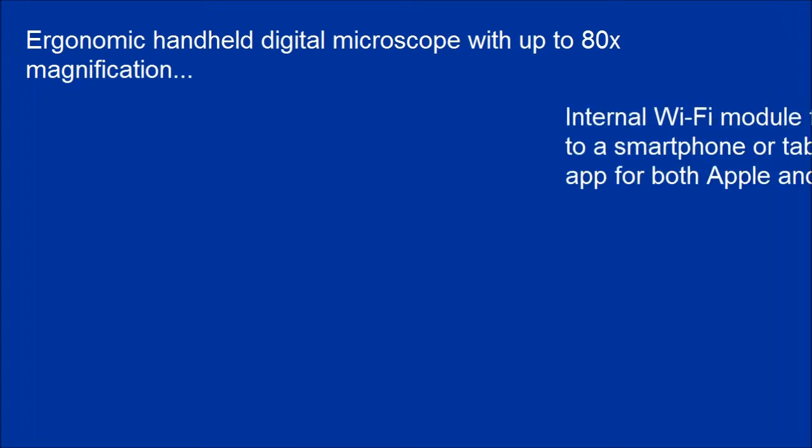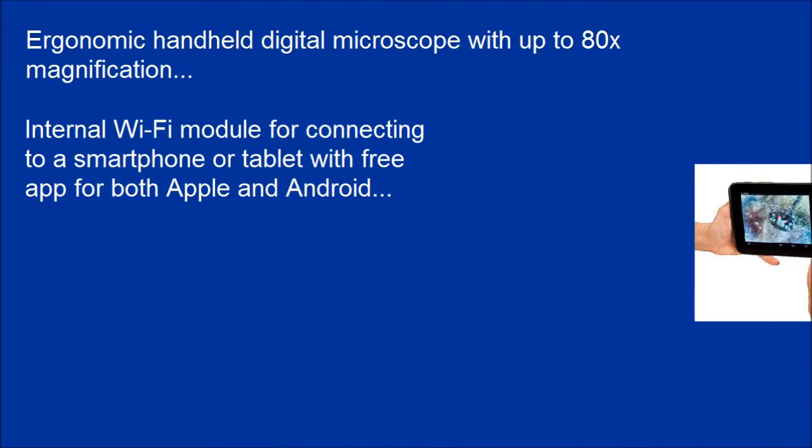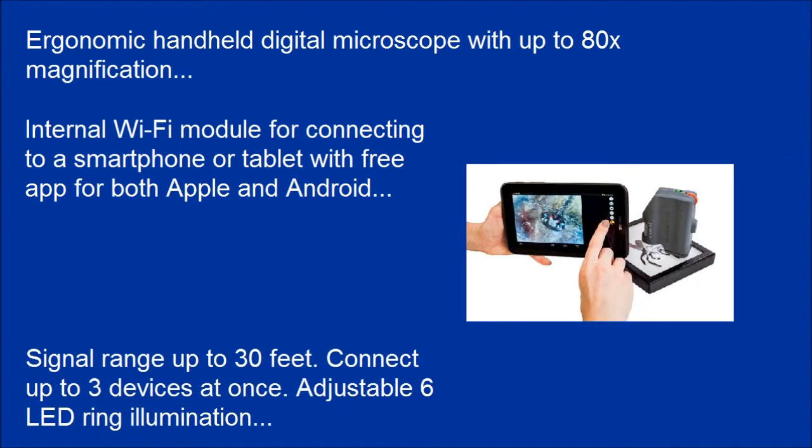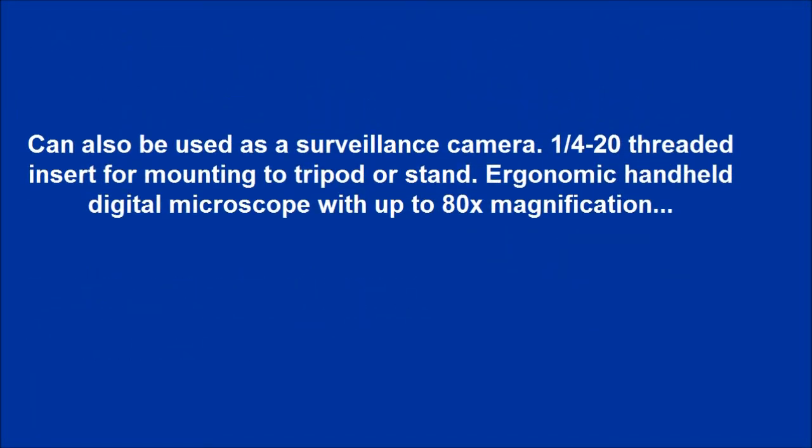Ergonomic handheld digital microscope with up to 80x magnification. Internal Wi-Fi module for connecting to a smartphone or tablet, with free app for both Apple and Android. Signal range up to 30 feet, connect up to three devices at once, adjustable 6-LED ring illumination. Can also be used as a surveillance camera with 1/4-20 threaded insert for mounting to a tripod or stand.